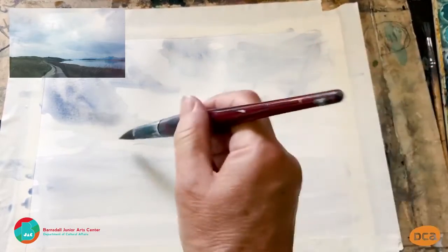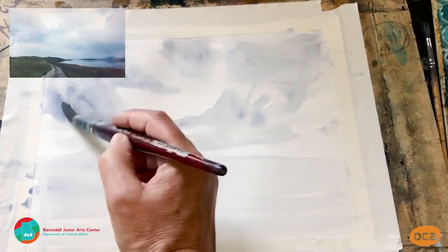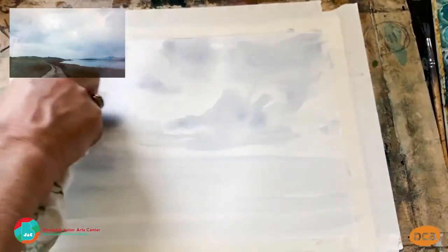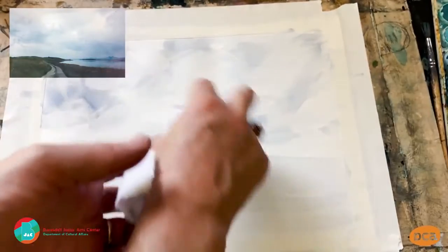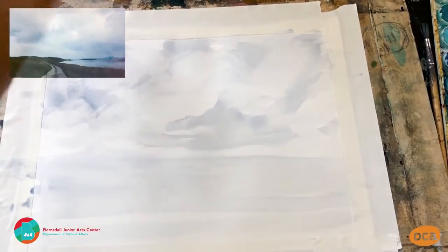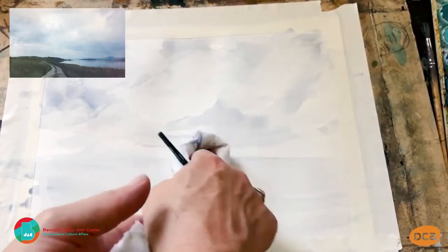The clouds are kind of bigger up here and then they flatten down here. Using a paper towel, while it's still wet I lift off a little bit to get a nice soft effect — not too much, just a little bit like that. Some fun swipes, and then I'm going to blot it back a little bit.